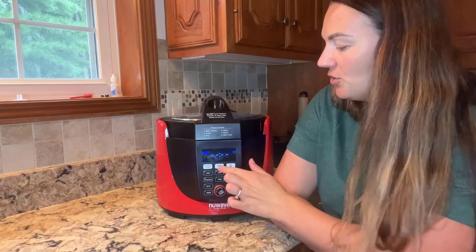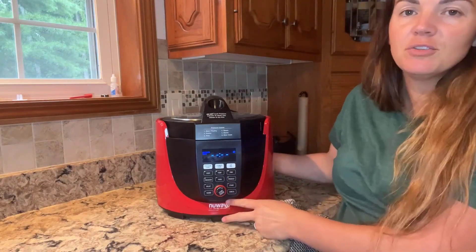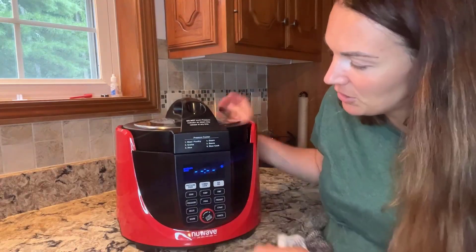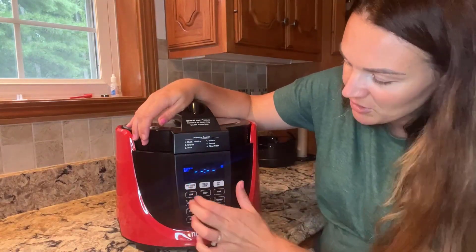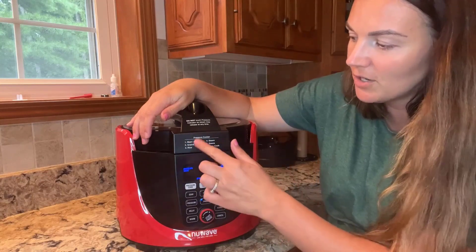Once the lid is on, it's already set to pressure cook, but you have the option to push pressure cook, push the cook combo, or do the air fryer mode — it's up to you which one you want to pick and use.